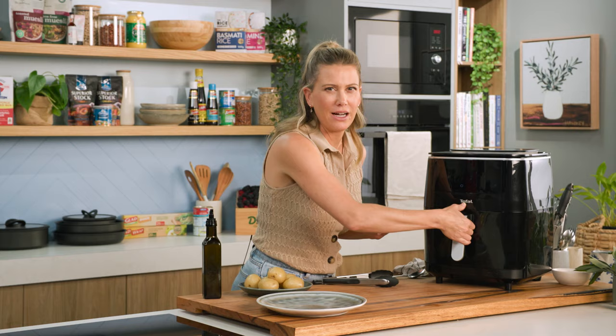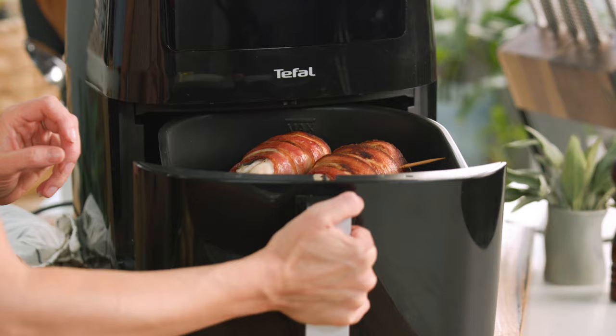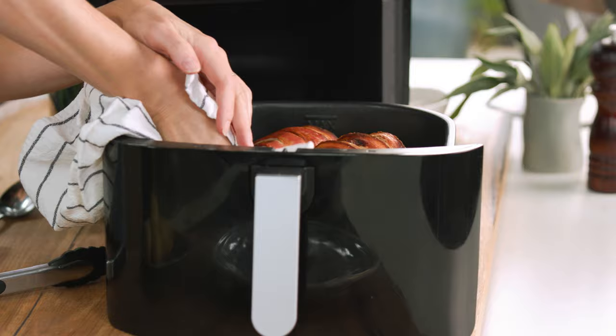It smells amazing in here — I can smell that bacon. Look at that crispy bacon on top and perfectly cooked chicken. It only took 15 minutes to cook. Naturally it might take a little longer or less depending on how thick your chicken is.